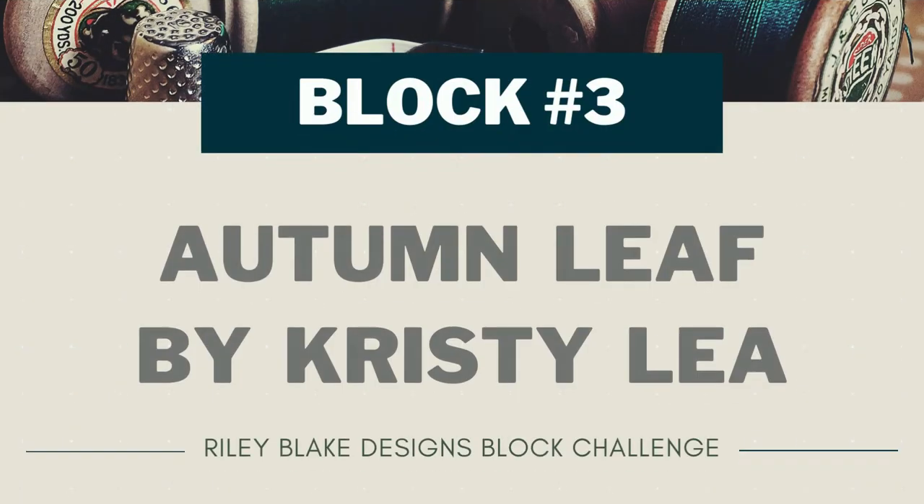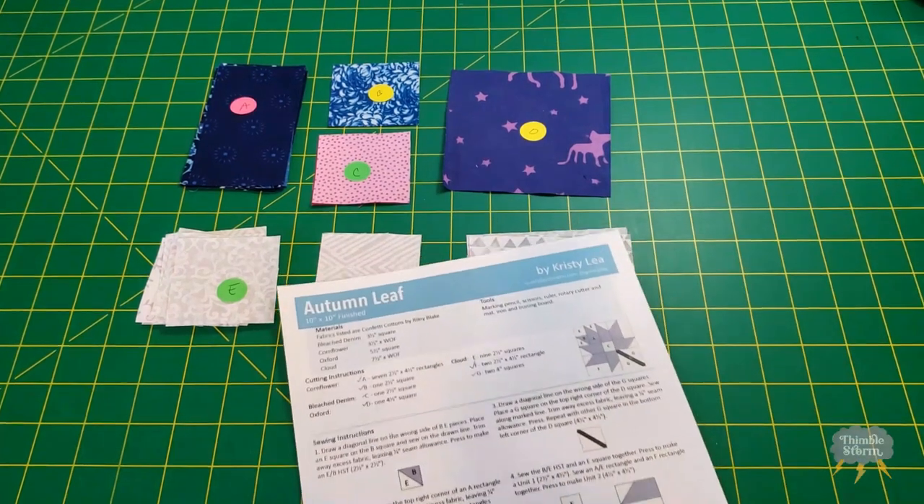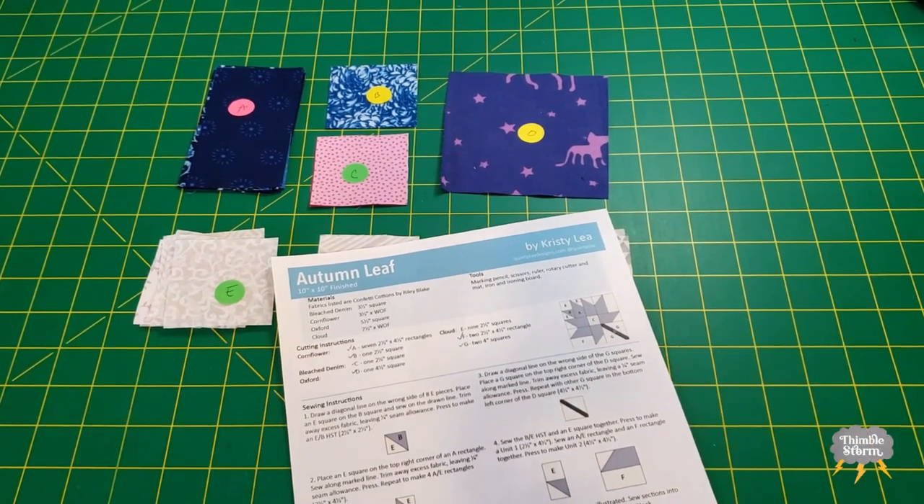Today I'm working on block number three of the 2022 Riley Blake Block Challenge. It's called Autumn Leaf, and it's designed by Chrissy Lee. If you want to make a block of your own, I'm going to leave a link below to the Riley Blake site where you can download this free pattern.